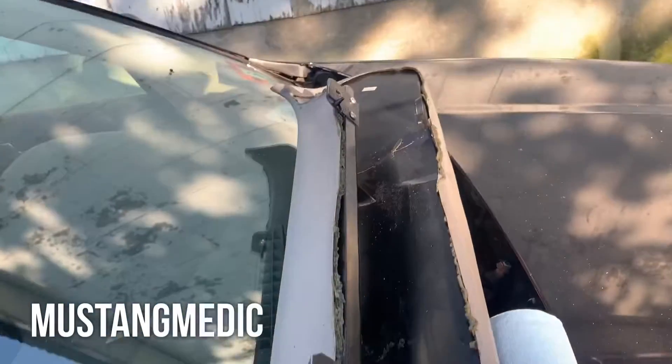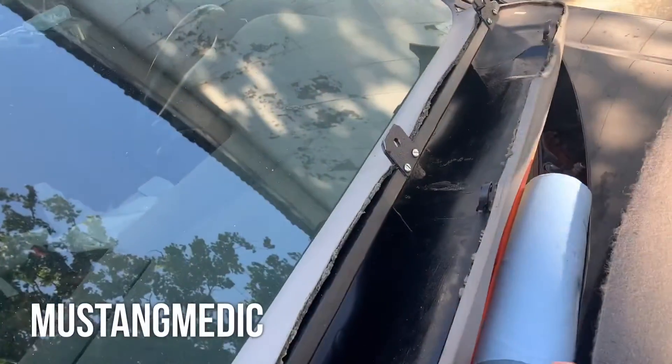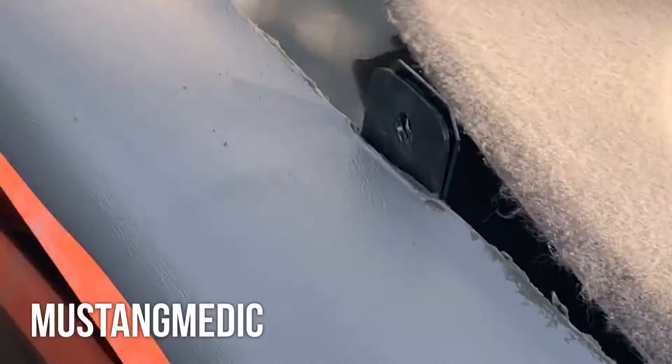We put three brackets on it and we're gonna put the car back together again. I cut them out of plastic and then I glued them together — it worked out pretty well.